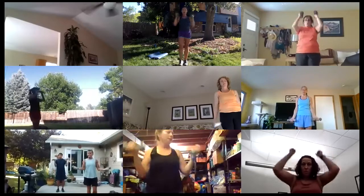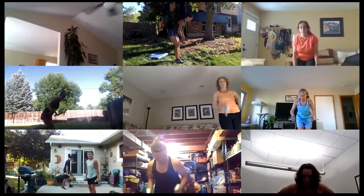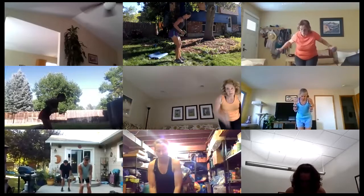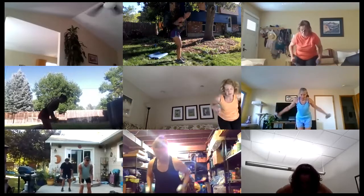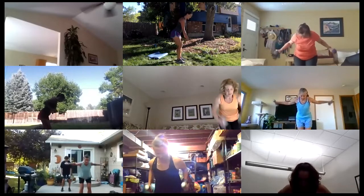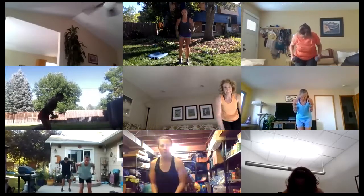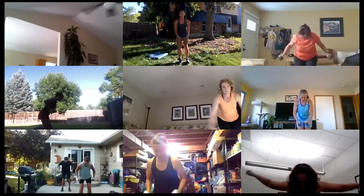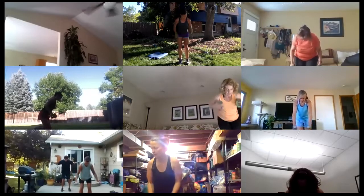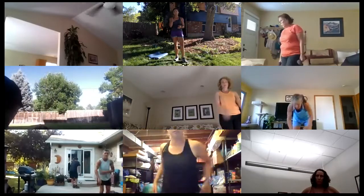Row fly — finish each move before you go to the next one. Good work, you should be feeling this in your back. Option: one arm at a time if you need it. If it's too taxing on the upper body, just rows only. Let's do two more — last one and done. Set the weights down for a moment.